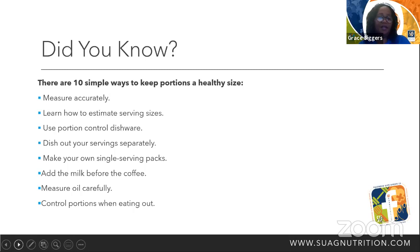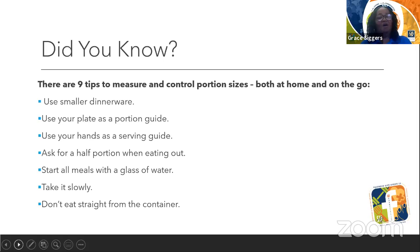When going to a restaurant, let's not fill up a large plate just because it's there and it's all-you-can-eat. Let's measure in portion sizes and we will be able to maintain our calories. We also need to use smaller dinnerware — instead of a big plate, let's get a saucer or a smaller plate. Use your plate as a portion guide: put only what that plate can hold, and I'm guaranteed that you will be full. Use your hand as a serving guide, as I showed you.